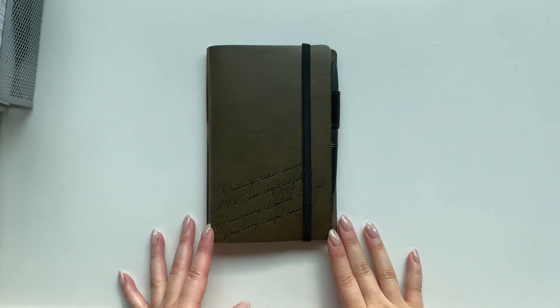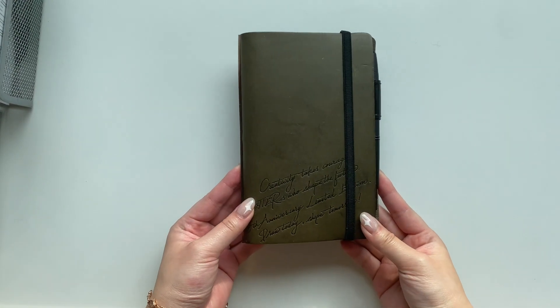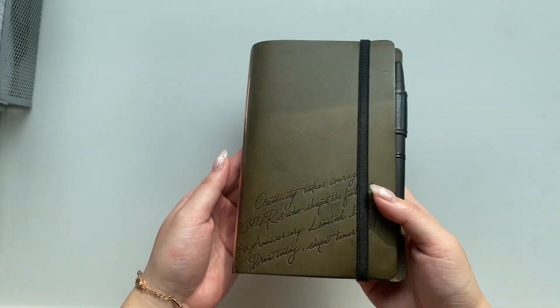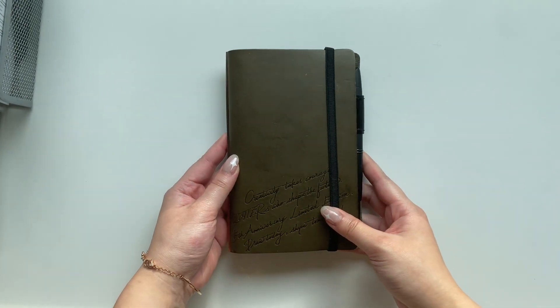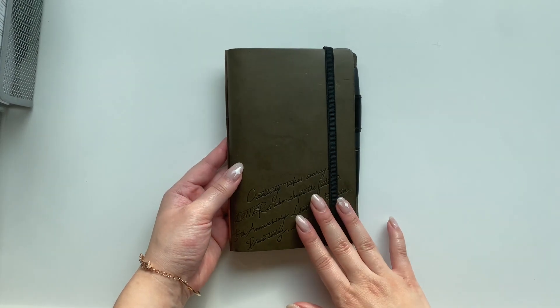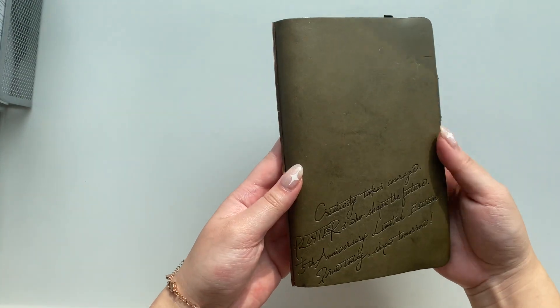Hey everybody, welcome back to my channel. This is Sandy from Sand Doodles Desk and today I'm going to be doing a flip-through of my plotter bible size binder as well as show you how I've been adopting a bullet journal sort of system in a ring planner.